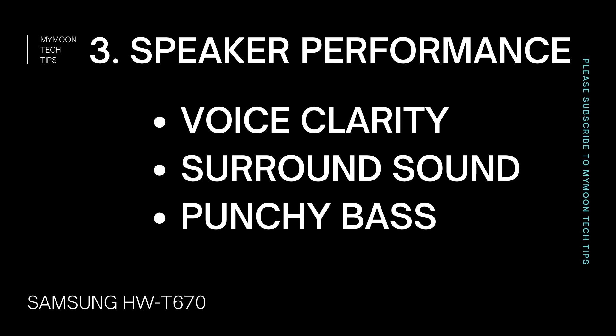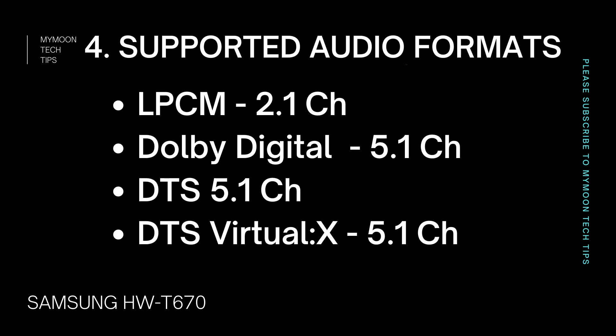The main unit, subwoofer, and rear channel receiver each have a separate power cord, so this soundbar needs three power sources. For the rear speakers, you plug in power to the rear adapter and connect the rear speakers via wire into that rear adapter. So the rear speakers are not truly wire-free — there is a wire connection, but only between the rear speakers and the rear channel receiver. There is no wire connection between the soundbar unit and the subwoofer or the rear channel receivers, so in that sense it is true wireless, which is an appreciable point.